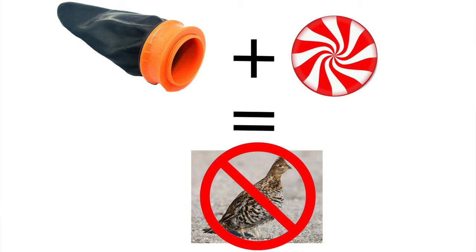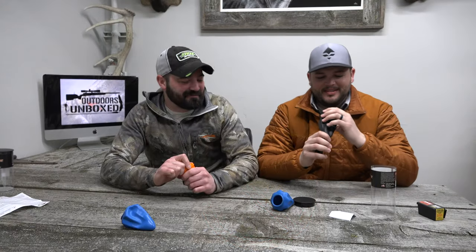I've actually got a goal for next year: I'm gonna shoot a grouse with a peppermint. You never know — like, sometimes you take rocks out with a peppermint. I'm gonna kill one with a lemon head. Be watching for that future video later this year — we're definitely gonna feature that.